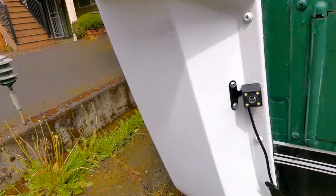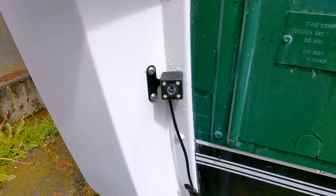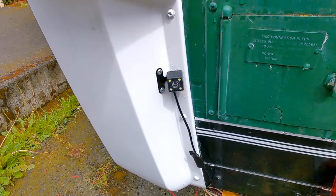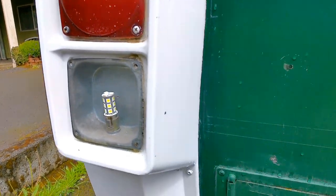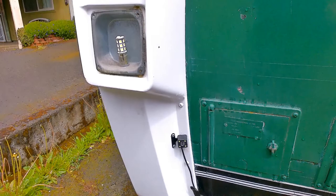When I was putting in my reversing camera here, for the dash cam reverse camera, I connected it up to the reversing live, and when I wanted to test it by putting it in reverse gear, these lights did not come on. So I thought, oh, that's a problem.